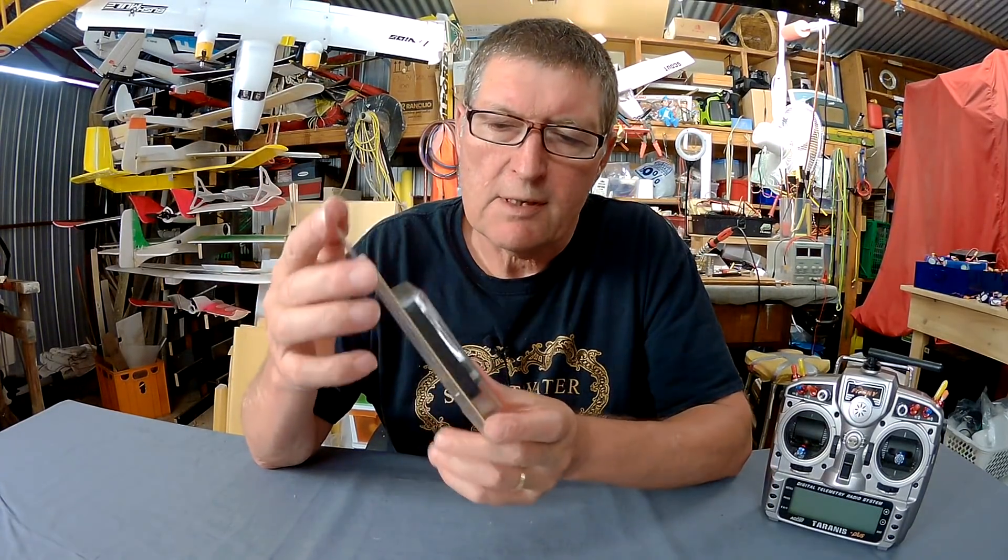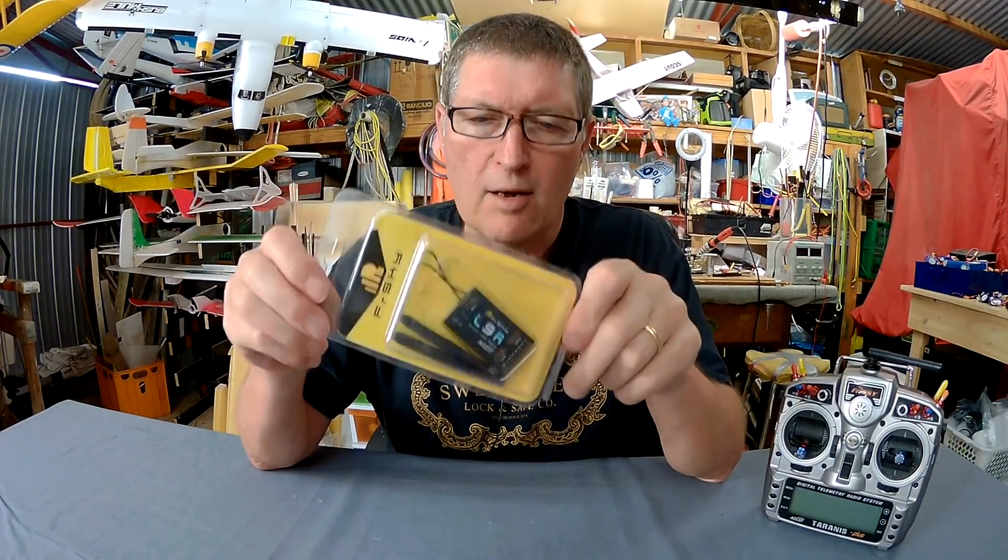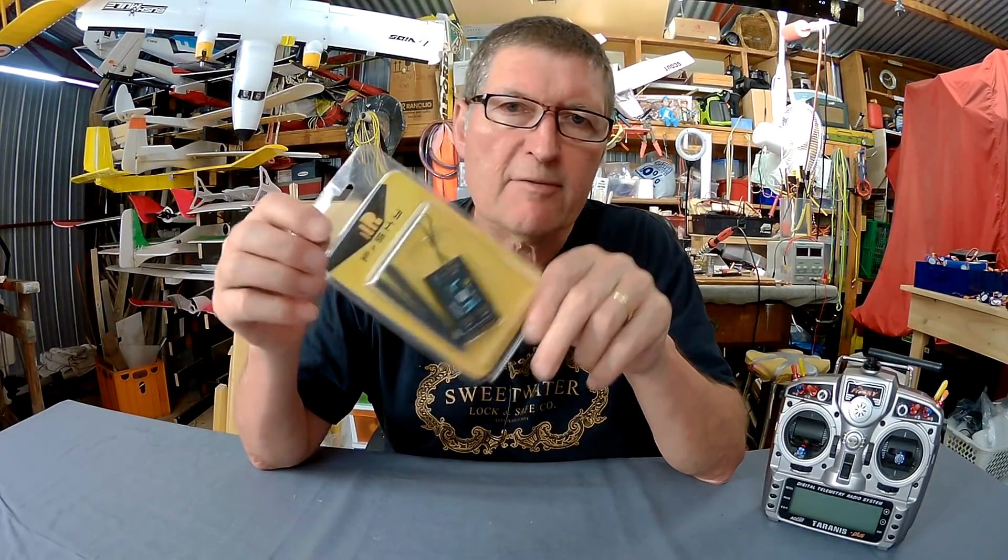Greetings folks! For show and tell today we have the FrSky L9R receiver, which is the longer range normal receiver from FrSky.